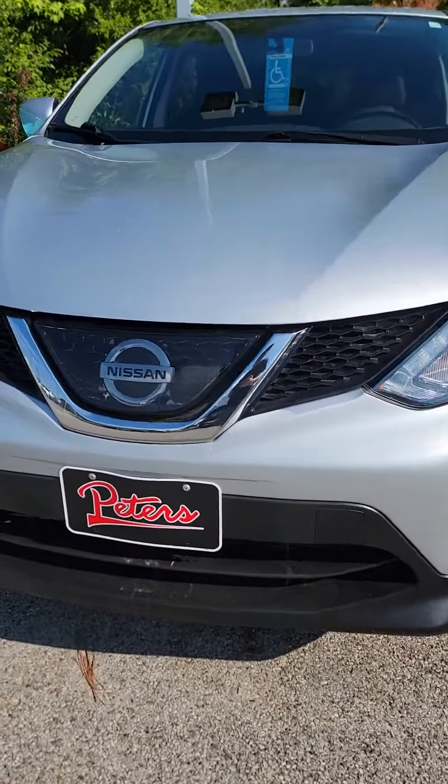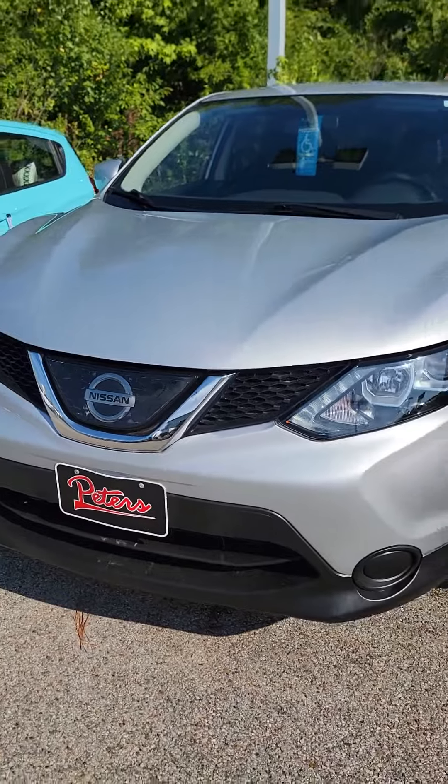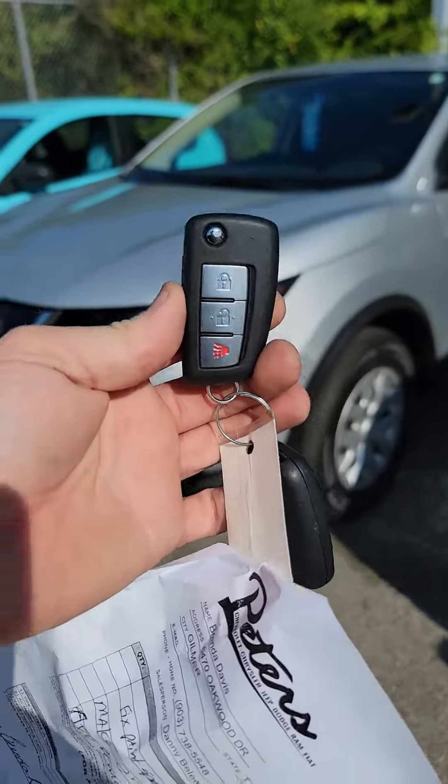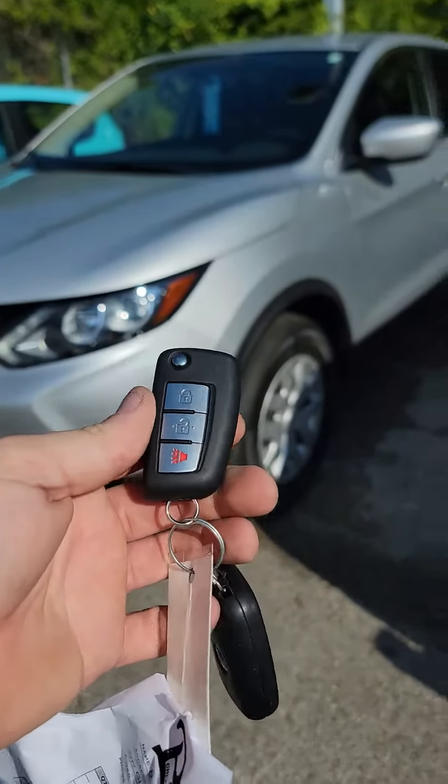Today we have a 2018 Nissan Rogue Sport. We have installed our add-on remote start system utilizing our factory key fob.